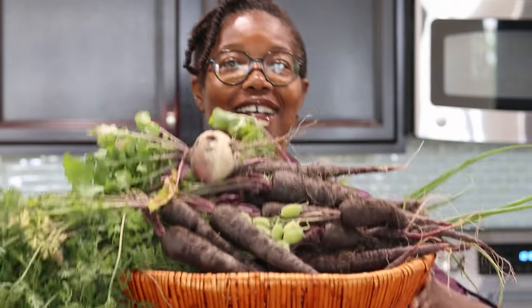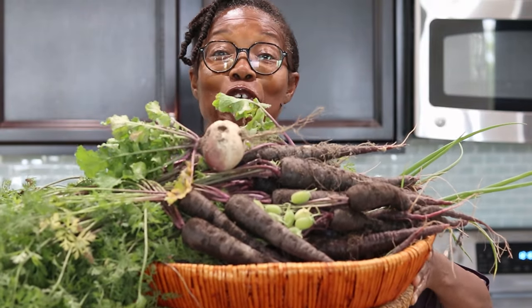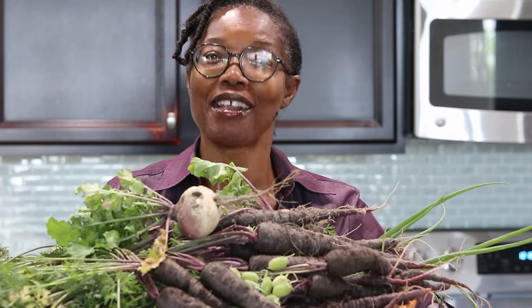Welcome back to my kitchen. A few moments ago I was doing my purple harvest and I showed you all the goodies I was able to get out of my backyard. If you remember, most of those items were actually from a grow bag. So again, just to show you and prove to you, you don't need a yard per se to have yourself a garden.